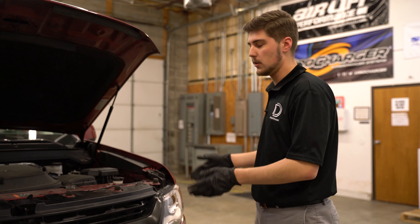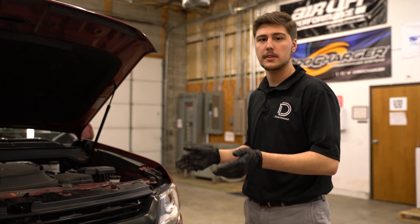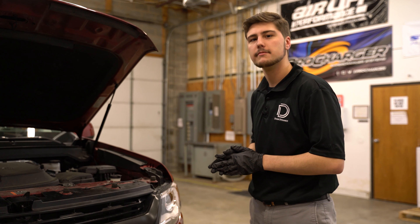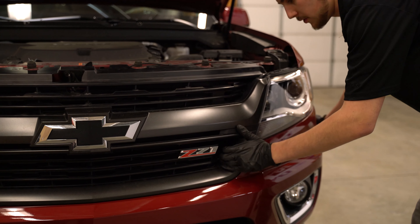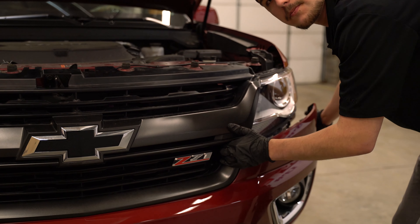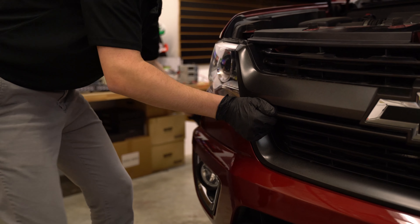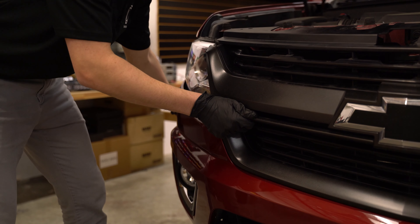We've reached the point where we can completely remove the front bumper. Now it's important to note that if you have someone there to help you with this step it would be easier, but we're going to go ahead and do it ourselves. We're going to grab the front bumper by the wheel well and by the front grille and pull from both at the same time to break those loose. Note that at this point the bumper is free to fall, so make sure you get a good hold on it.